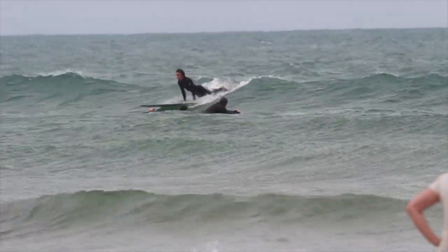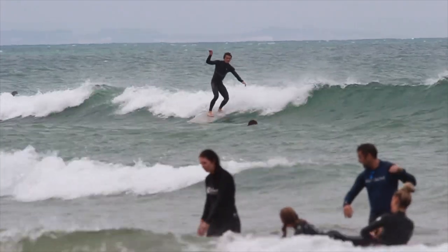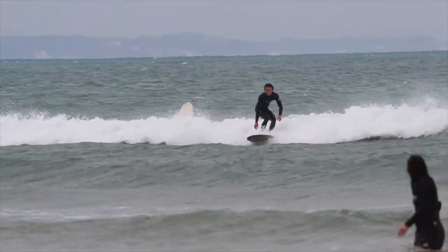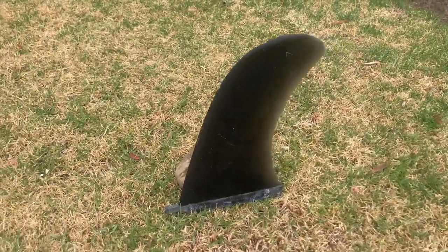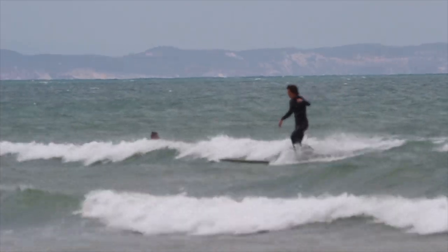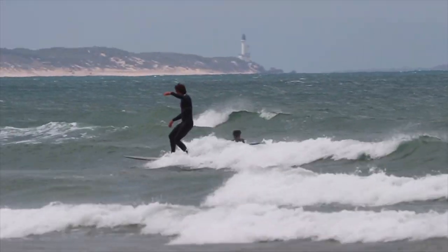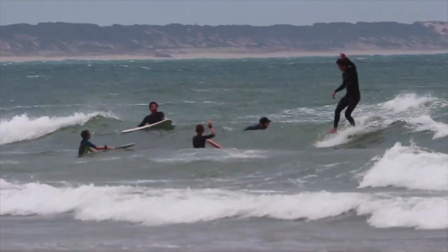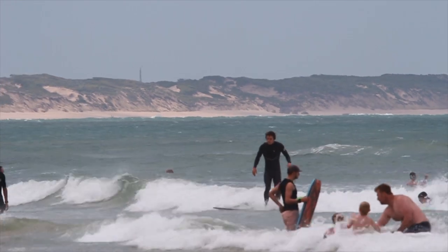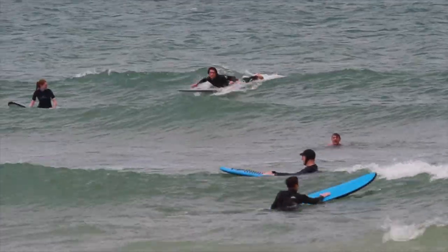The waves didn't cooperate as I'd hoped, but hopefully this gives a good idea of how these fins actually work in more realistic conditions rather than when everything is super perfect. I started off with the pivot fin. The first thing I noticed most was the overall feel — there was a pretty significant difference in speed. With the bigger fin, I was being pulled back and slowed down a fair bit on the wave, which in the smaller conditions was a bit of a battle at times.